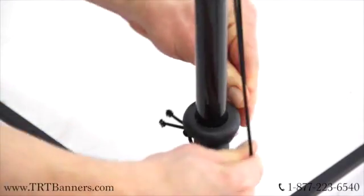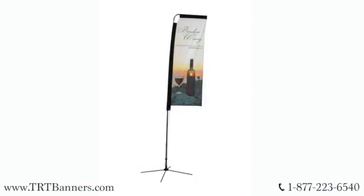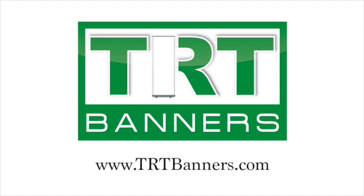Pull the banner's bungee cord down and wrap around the black piece on the support pole to showcase your impressive fabric flag.